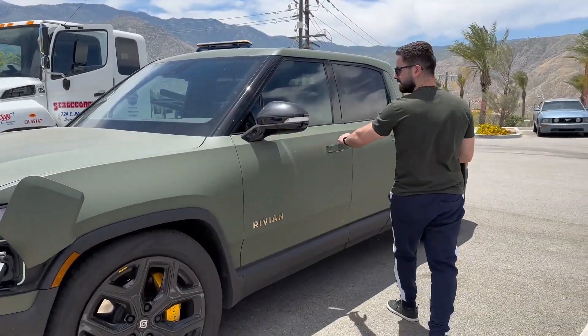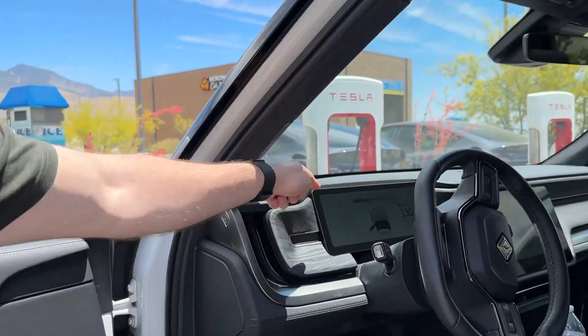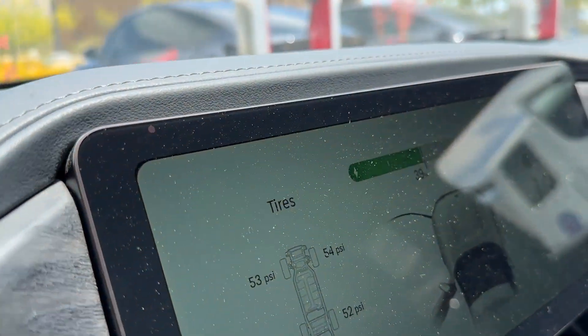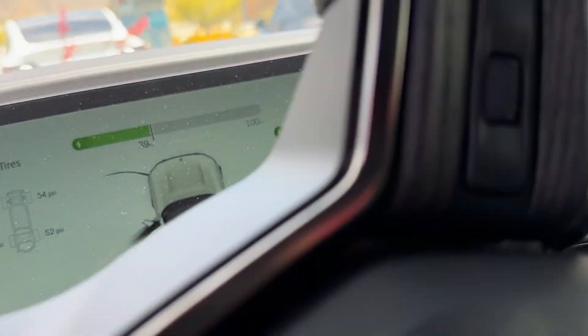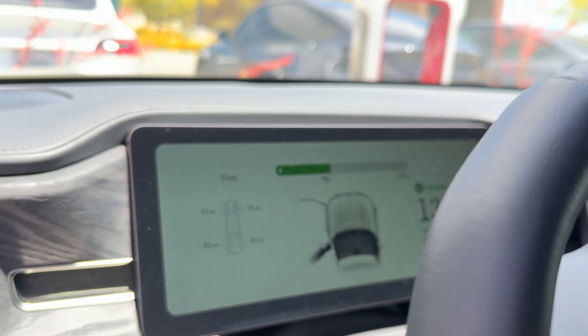It did say unknown error occurred, but it also didn't show us any payment information or how we're going to be paying for it, whether it's coming from our Tesla account or not. On the screen though, it does show how much it's charging us in the corner — you can see the dollar amount right there. So we'll have to wait and see if it's going to withdraw that amount from our Tesla account.